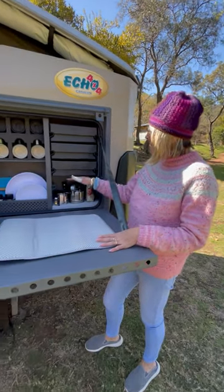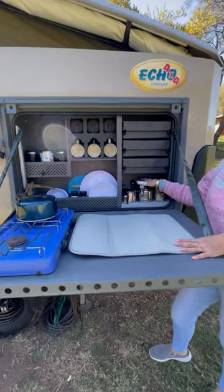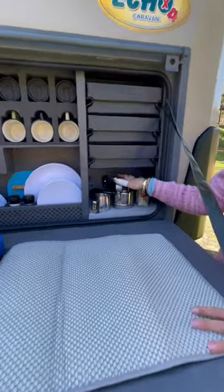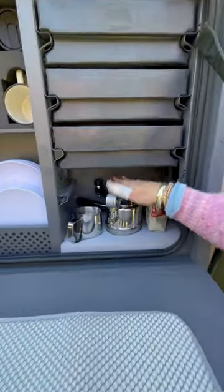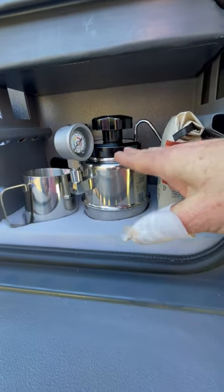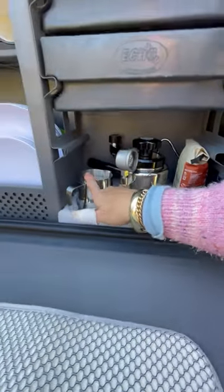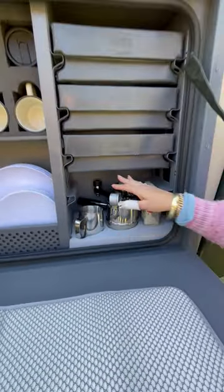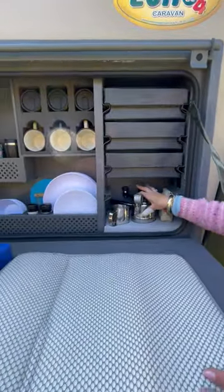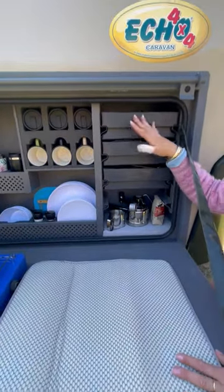In the kitchen, we've taken out one of the plastic drawers so that we can fit a Bellman coffee machine in here. If you don't own a Bellman, you need to get one because it does a proper cappuccino — you froth your milk, get proper espresso. Here's a little jug for frothing the milk. It's a really worthwhile investment; you can get them online.